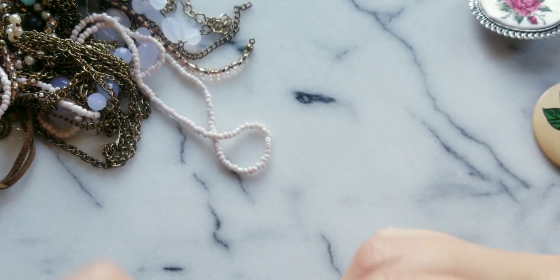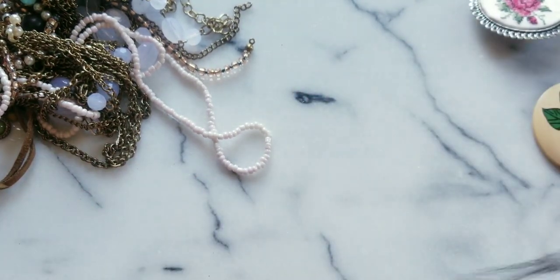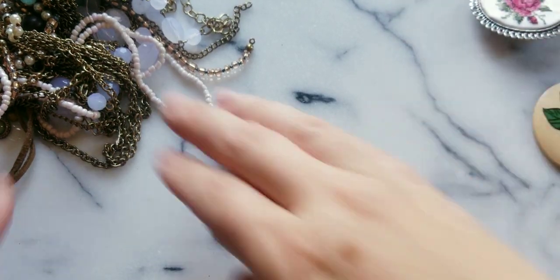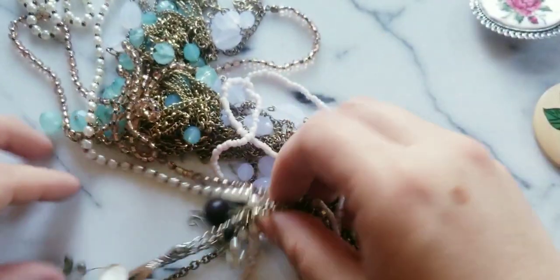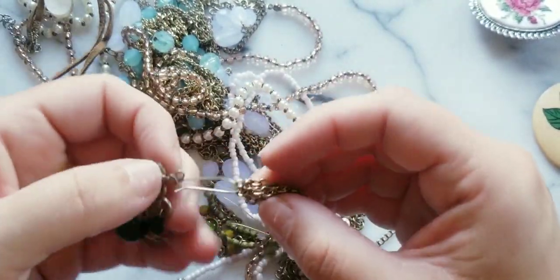Here is a very dirty, maybe worn out silver chain — trying to see if I see an undertone. It is really really dirty. Sometimes when they're so dirty and blackened, they will be silver. Wait — that earring is missing.